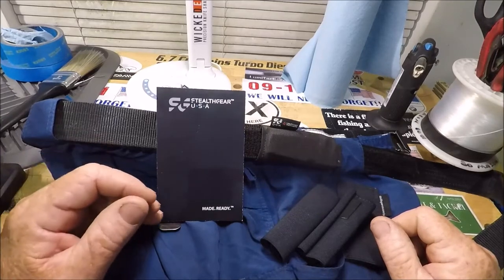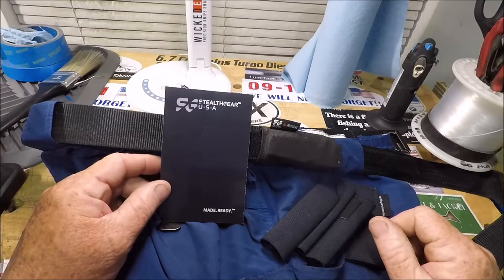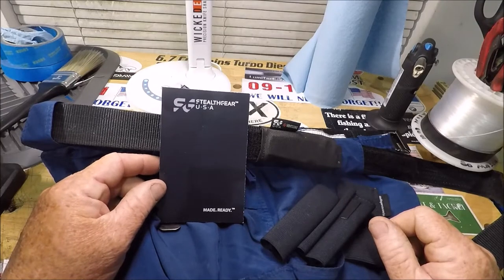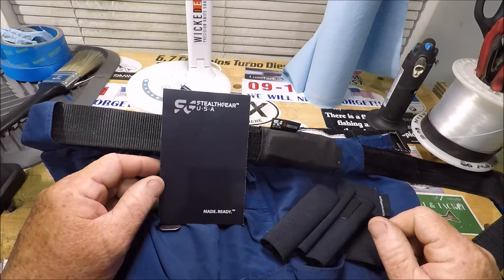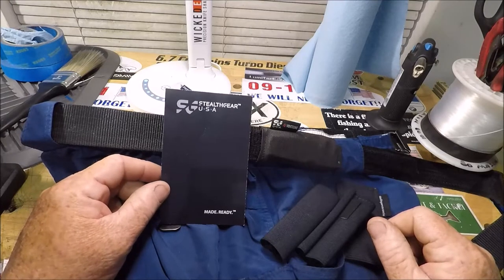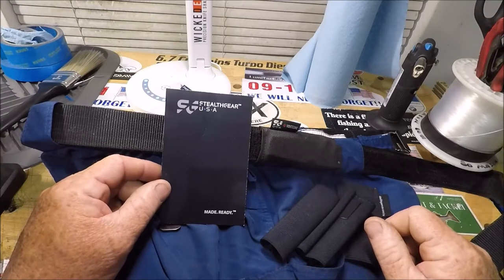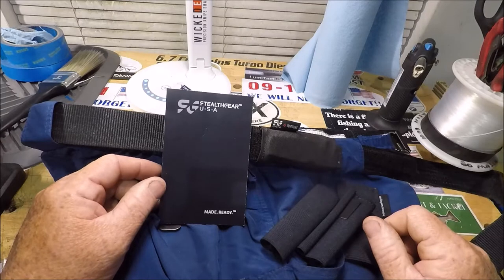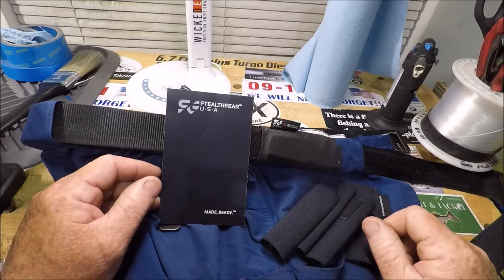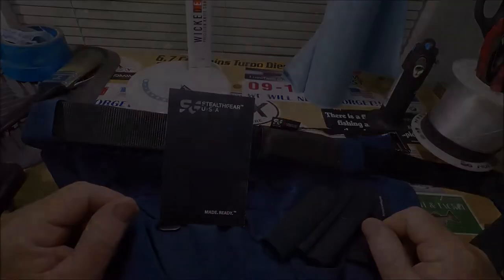Welcome back to the Wolf Den at Captain Dave's Sport Fishing YouTube channel, Jacksonville, Florida, where we do fishing, boating, knives, knife sharpening, fishing tackle, lures, hooks, rigs — you name it. In the video description below, there is an entire list of everything we do here.